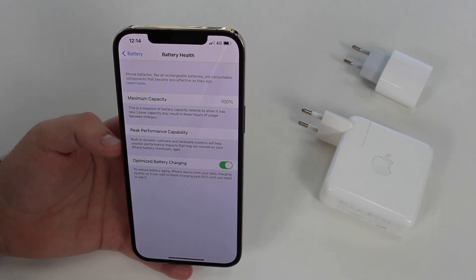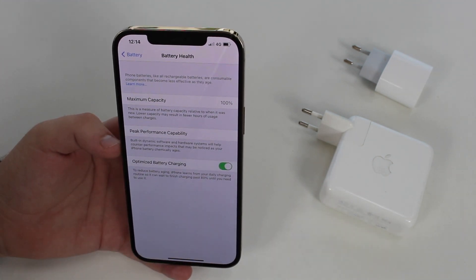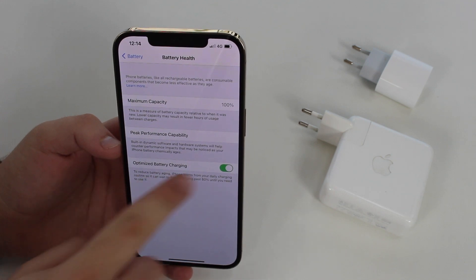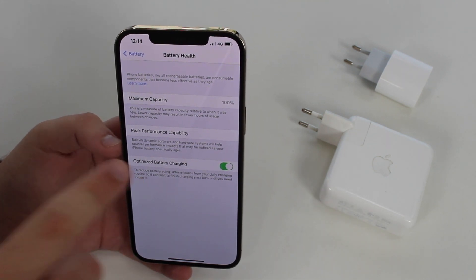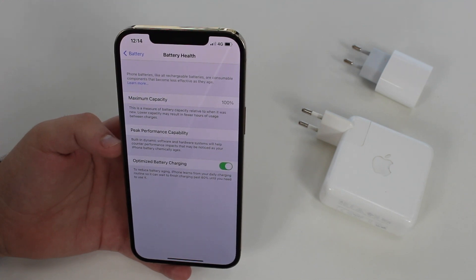Charging over 80% is bad for your battery and will degrade it over time. The next tip is to leave Optimize Battery Charging turned on. So if you do leave your iPhone plugged in overnight, at least have this feature enabled so your iPhone won't stay above 80% for many hours. This will help a lot with your battery lifespan overall.